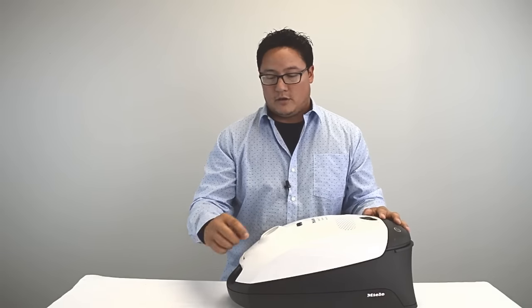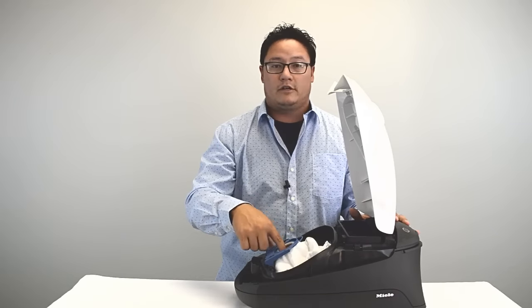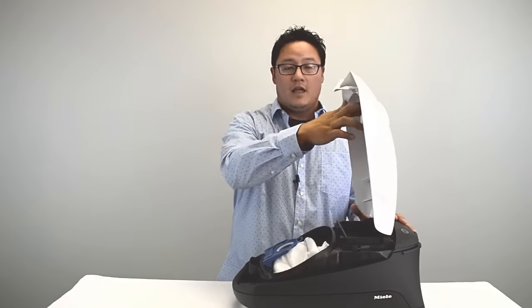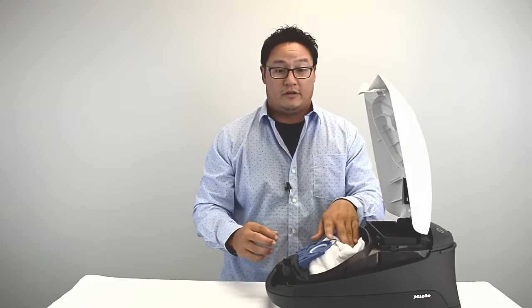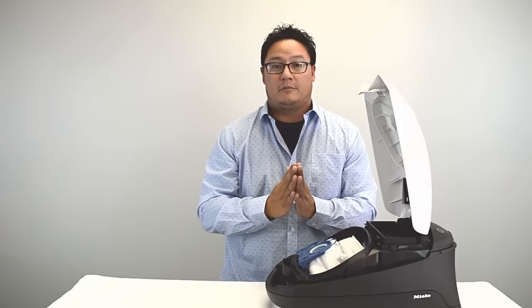Another downfall of overfilling the vacuum bag is it could cause clogging. As the bag gets full, the dirt and debris has nowhere else to go and it starts collecting up into where the hose is, causing jams. Other than the sensor, if you open the top and poke it and it feels really firm like a firm pillow, it's way too full. They say about 75% of your bag should be filled before it's time for a new one.